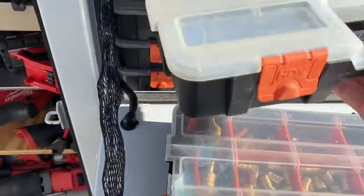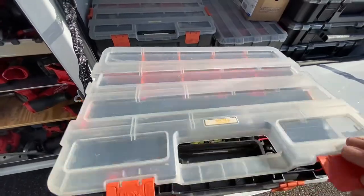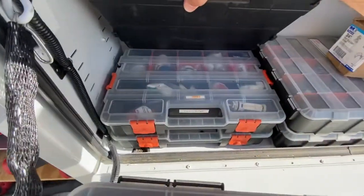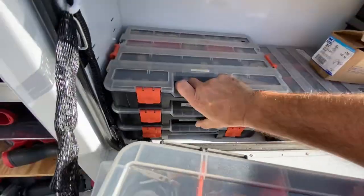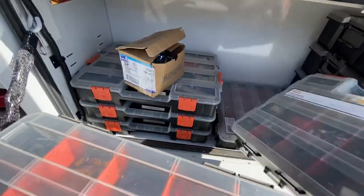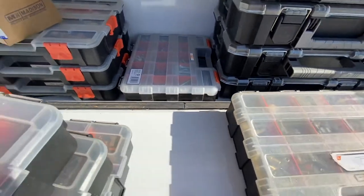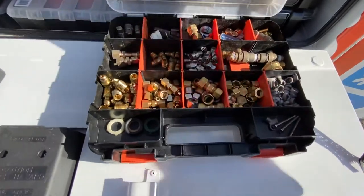Here I've got a lot of my plumbing supplies: half-inch PEX, three-quarter-inch PEX, little electrical connectors, shark bites, faucet repair parts, and a lot of miscellaneous plumbing. Hangers, stainless bolts, three-eighths bolts. This is my little box of goodies for faucet and plumbing repairs.